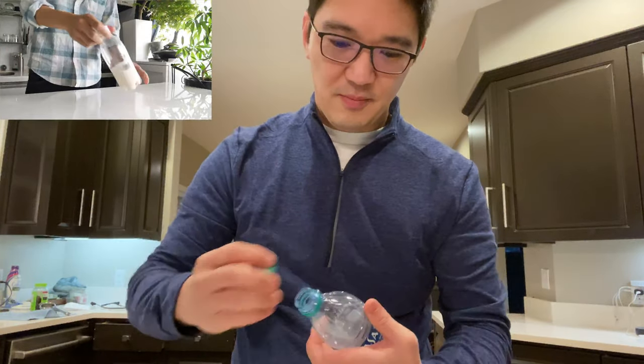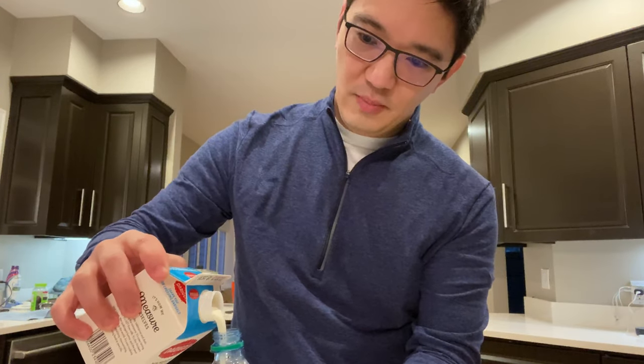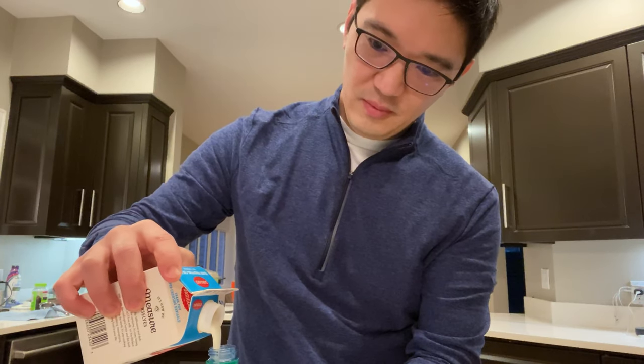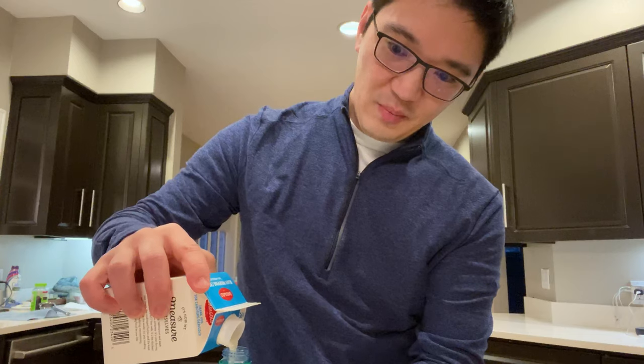In the video it required double cream, but I didn't have double cream because in the US they call it heavy cream. So I got some heavy cream and a plastic bottle. You're supposed to just put the heavy cream into the plastic bottle and shake it.